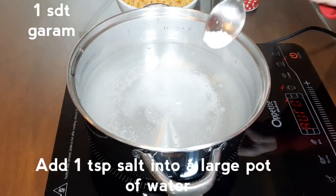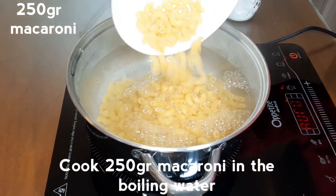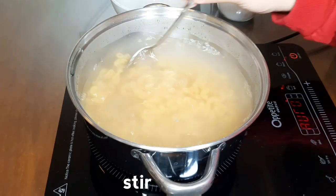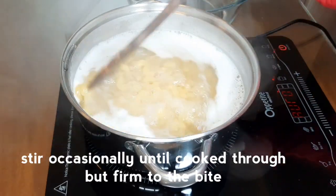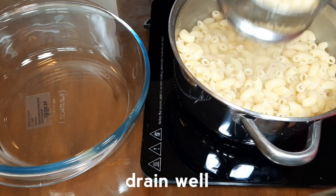Pertama, didihkan air di dalam panci dan beri sedikit garam. Masukkan macaroni ke dalam air mendidih. Sesekali diaduk supaya tidak lengket. Masak sampai macaroni mengembang dengan tingkat kematangan sesuai dengan yang kita inginkan. Kemudian tiriskan.